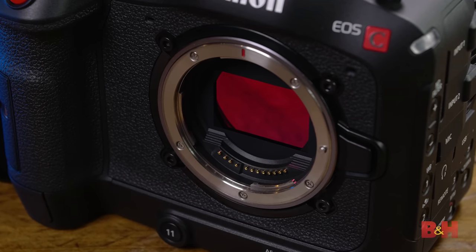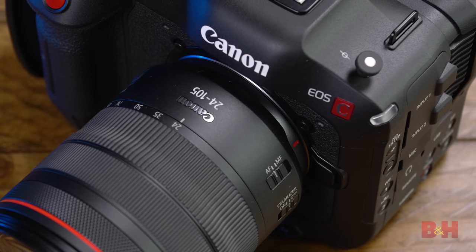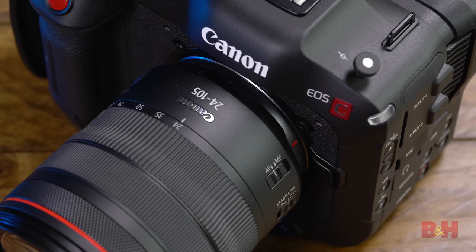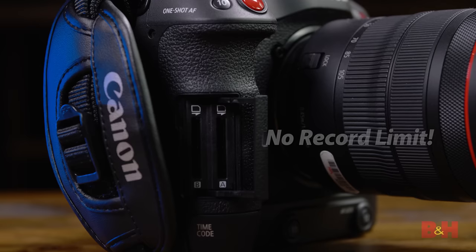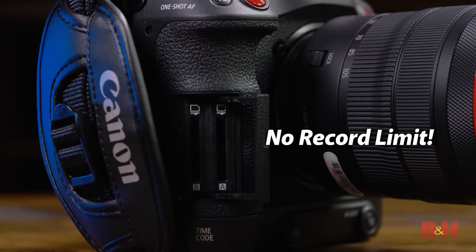The C70 is built around a 4K Super 35 CMOS sensor, featuring something known as dual gain output, which we'll get to in a moment. It's the first Cinema EOS camera to utilize Canon's RF mount, which has of course been their mirrorless still mount since the EOS R launched, and it records 4K 10-bit 422 video internally to SDXC cards.